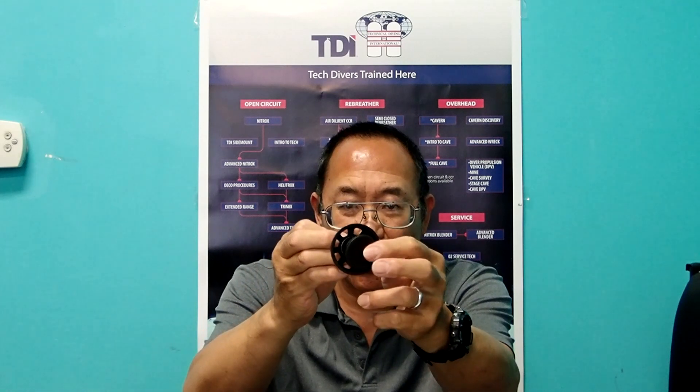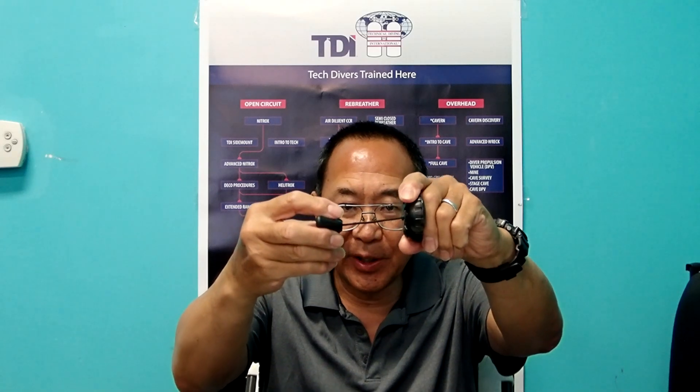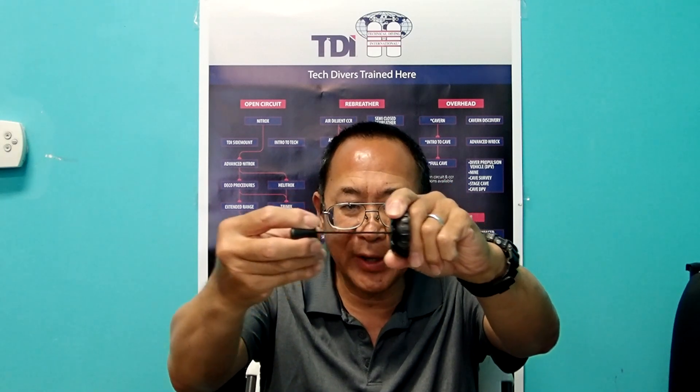When articulating the dump valve, you will need to pull the sealing surface away from the BCD itself. The procedure for doing this is to either grab the toggle or the line and pull it out, which will retract the sealing surface.